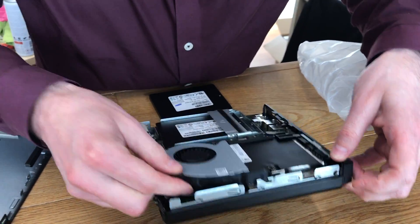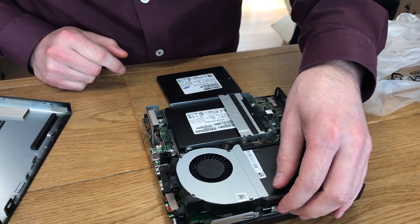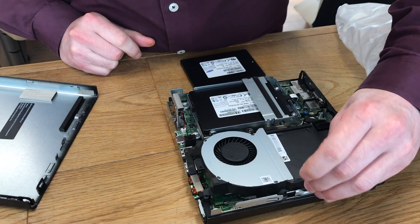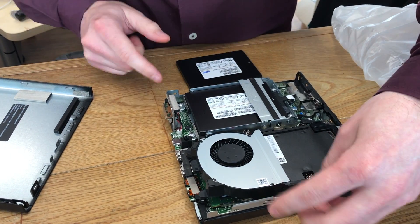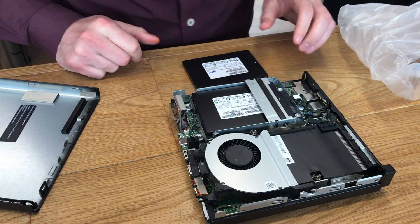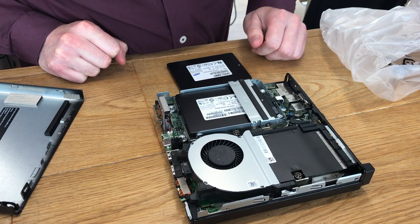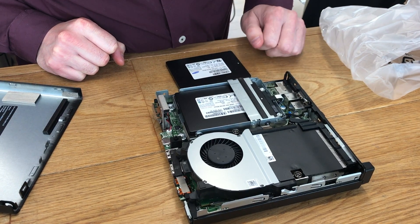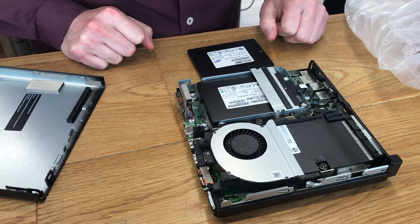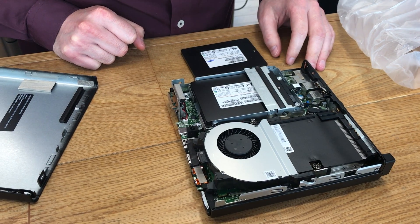It looks like removing the CPU fan exposes a standard CPU socket — it's not embedded — so you should be able to upgrade it to an i7 in the future. This machine has Intel HD 630 graphics, and there are plenty of videos on YouTube showing it running some quite powerful games, including Battlefield 1. People are saying it is playable, though at under 30 frames per second.